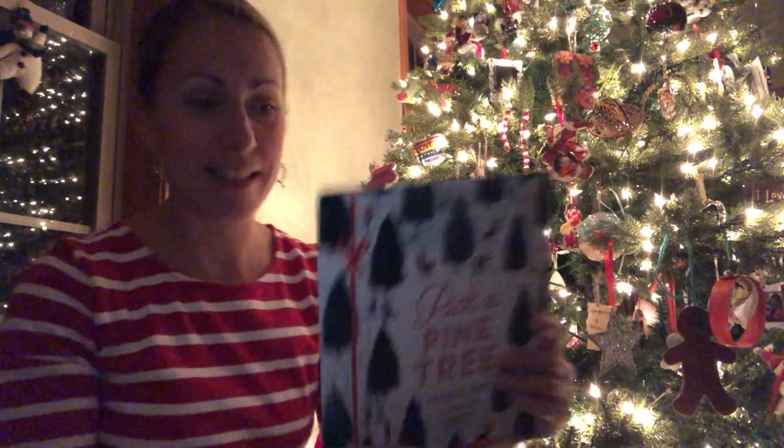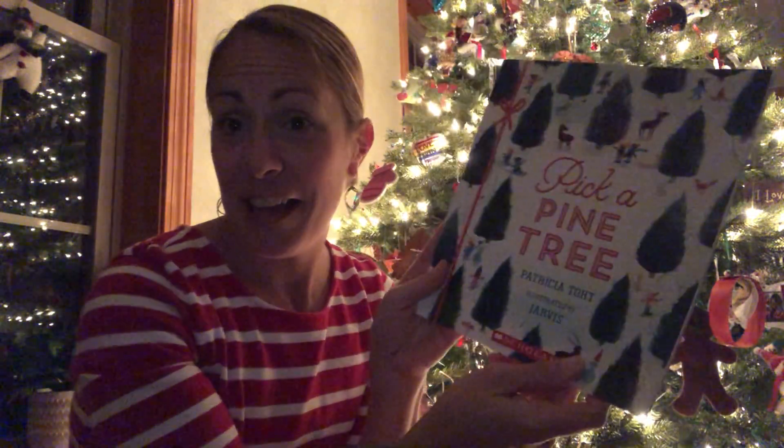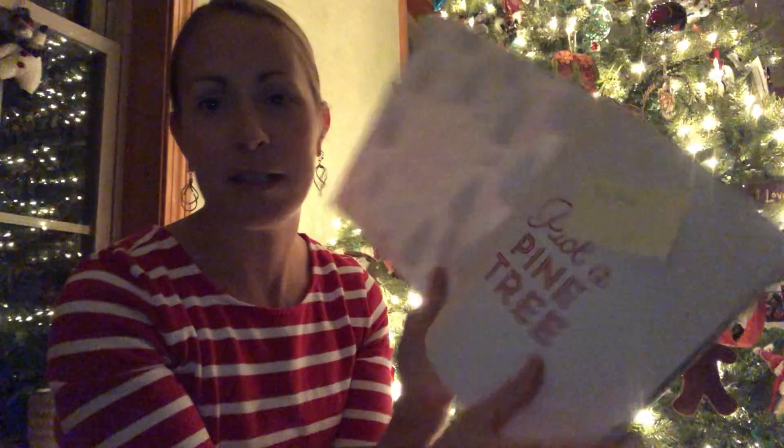None of them are real trees, so that we can put them up early and they can stay for a while. And I have a book for you about trees. It's called Pick a Pine Tree, and I wonder if you are picking a tree to put at your house. My name is in the front — it says Miss Honey.